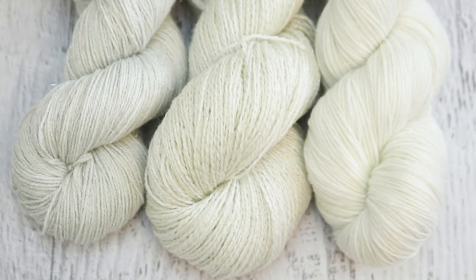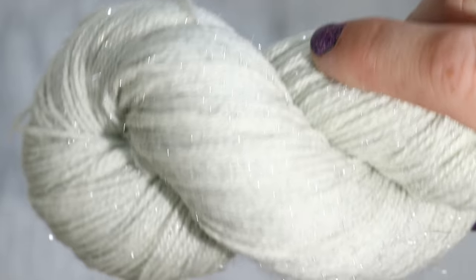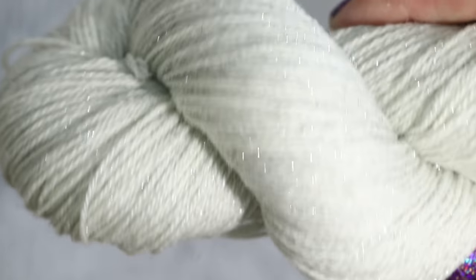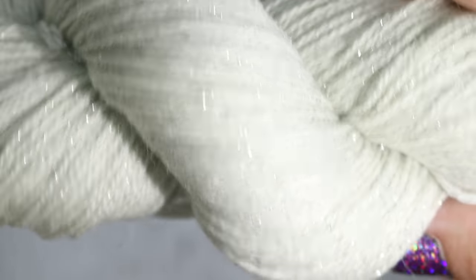All three of these sock yarns are fingering weight, they contain superwash merino and nylon, but there's a little bit more variety in the actual sparkle. Dyer Supplier Silvery Sock is 60% superwash merino, 20% nylon, and 20% silvery stellina. This is jam-packed and full of some beautiful glittery sparkles.